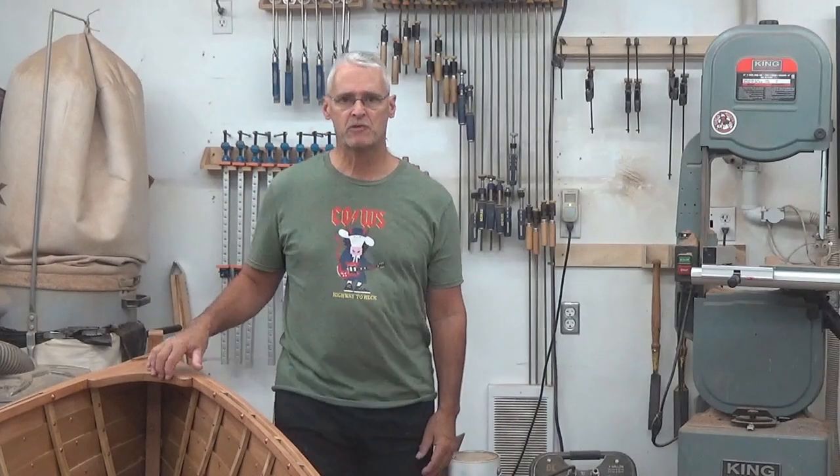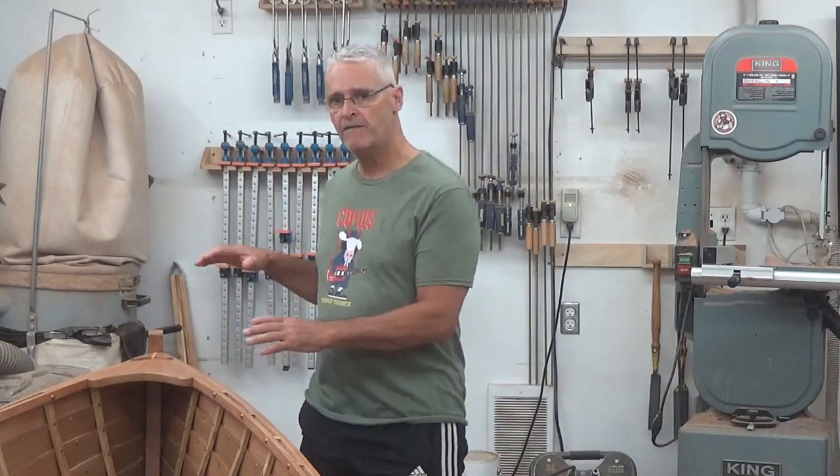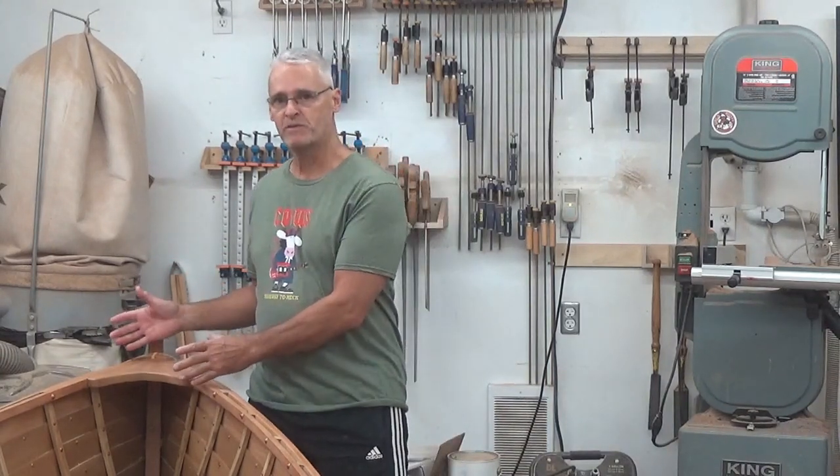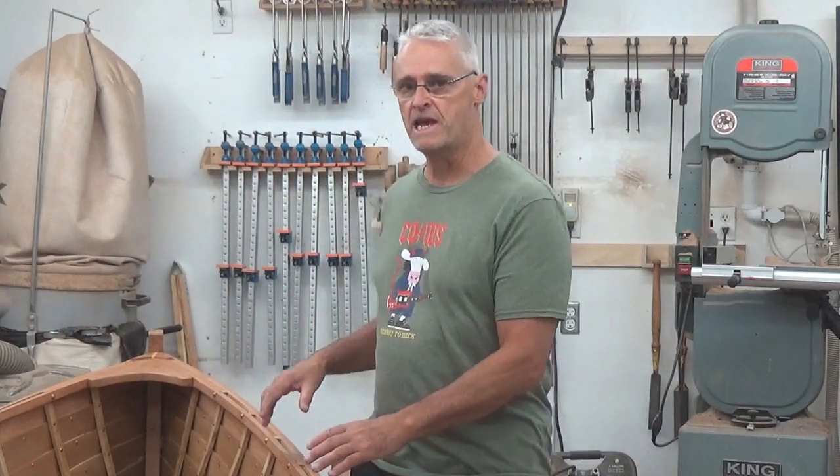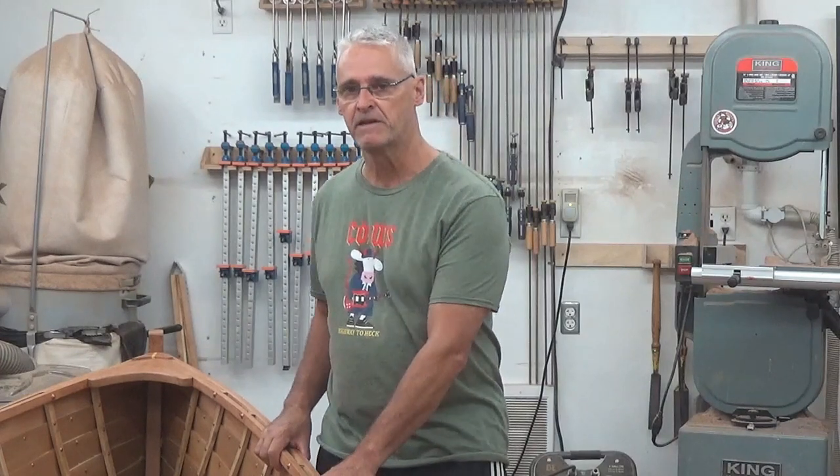This is the Orca Boat Shop and my name is Rod. I now have the breast hook — or what some people simply call the deck — and the guardrails, the in-whales, and the out-whales on the acorn sailing skiff. This video will be showing you how I accomplish that.